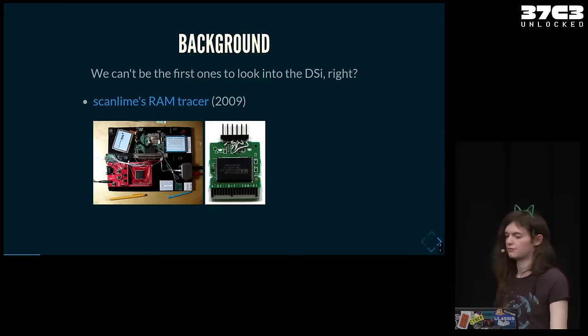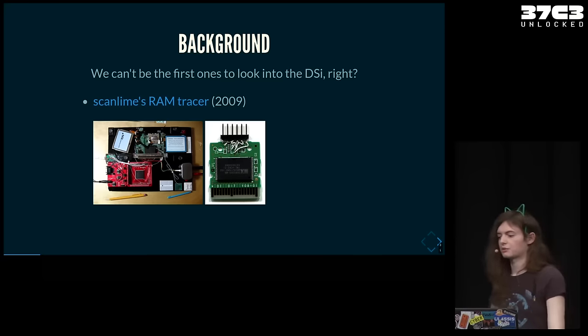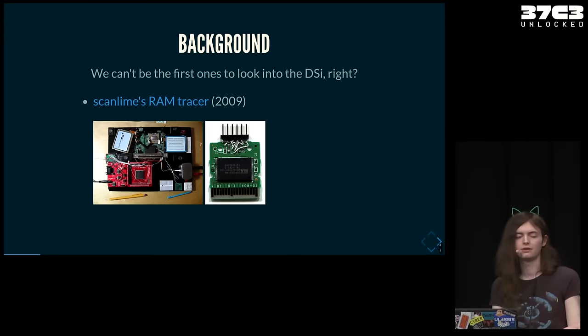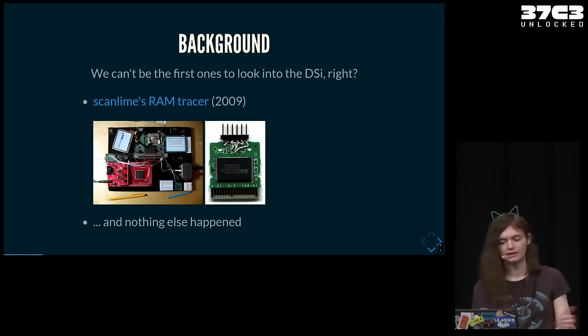There are also game save vulnerabilities on the SPI EMMC on the cartridge, which give easier ways of getting code execution. But the setup was pretty fancy, and that's still everything that was possible to do. Nothing else really happened after that — there was no deeper way into getting into the console, and things stalled a bit.